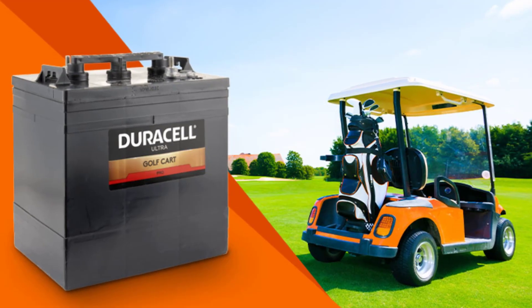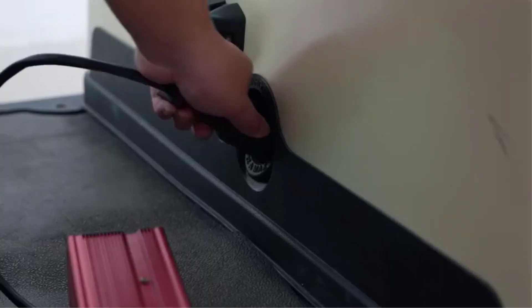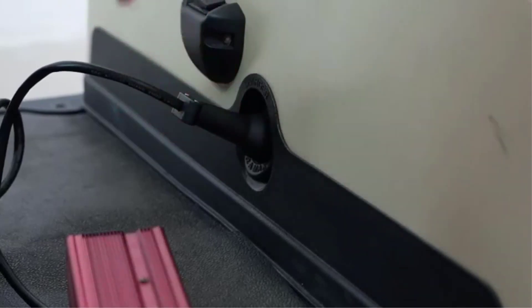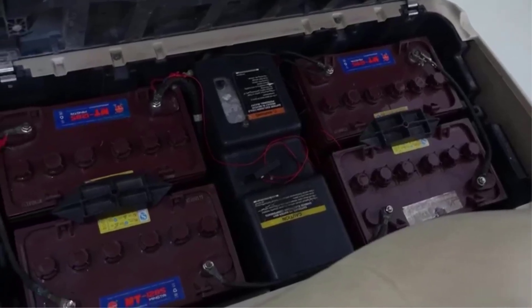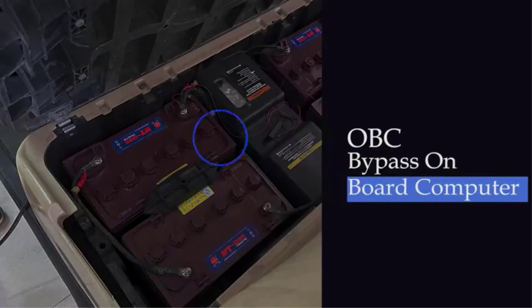Tip 4: Store your golf cart batteries properly. This covers the proper way to store golf cart batteries during the off-season or when not in use for an extended period of time. This includes fully charging the batteries before storage, disconnecting them from the golf cart, and storing them in a cool and dry place.